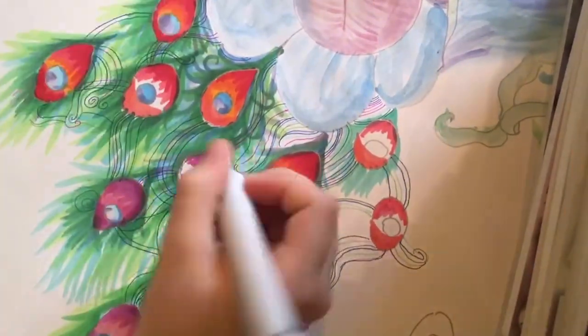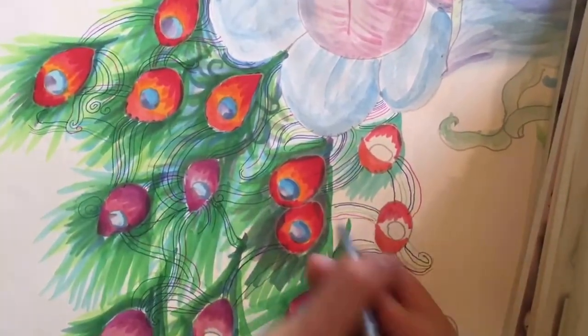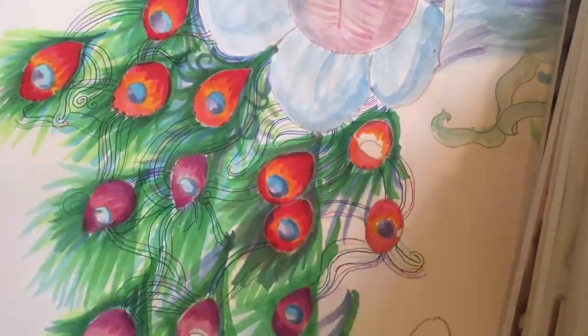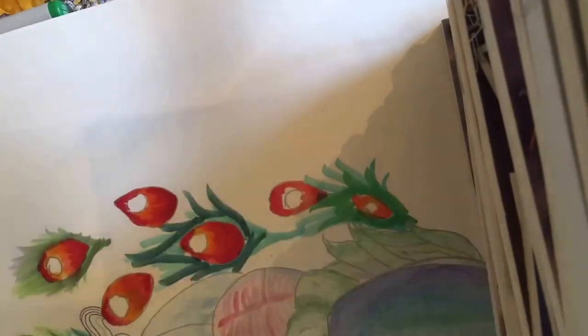If you're wondering what colors of Copics we're using, it'll all be at the end of the video and in the description box. If you haven't started looking at description boxes in YouTube videos, you should probably start — there's a lot of good information there.